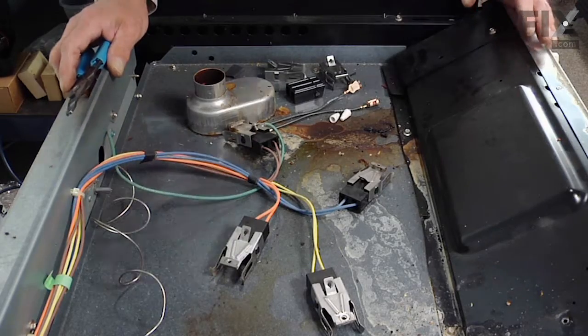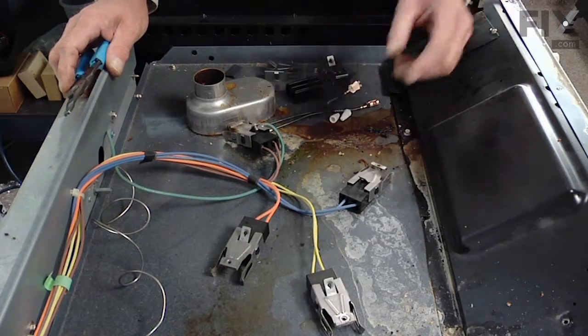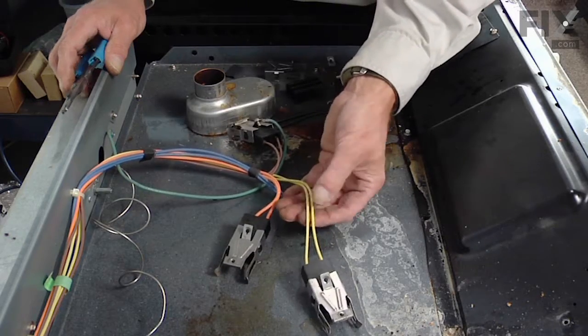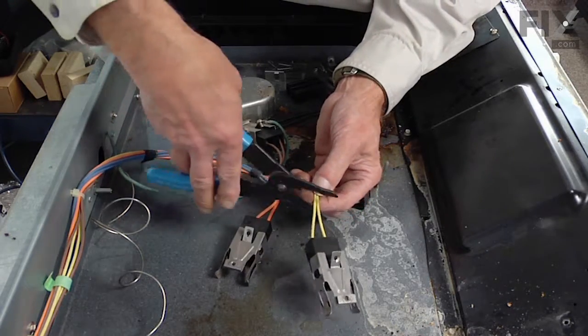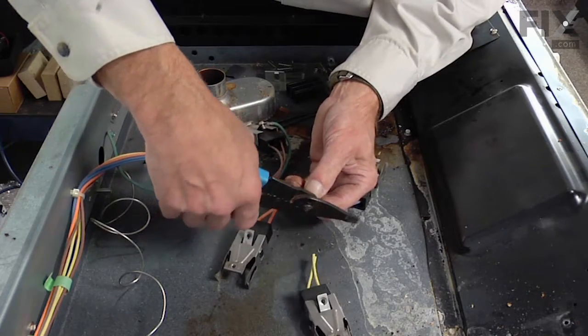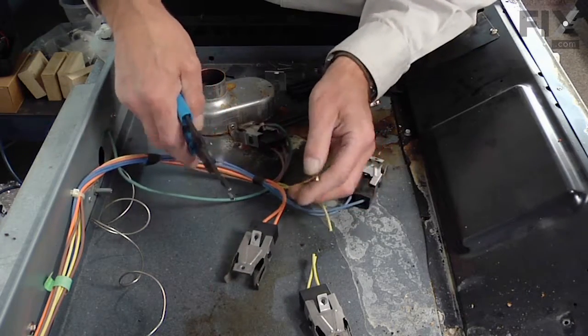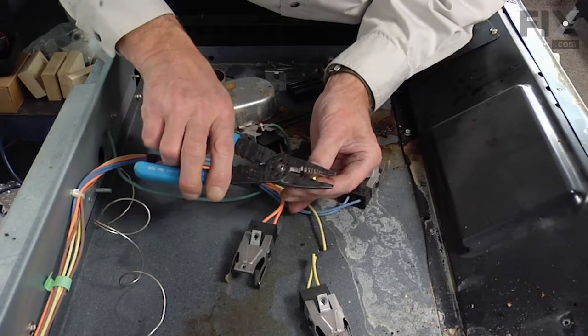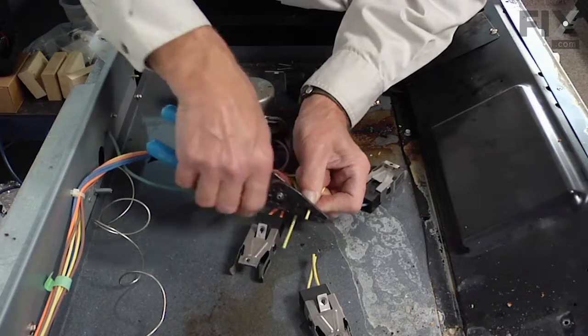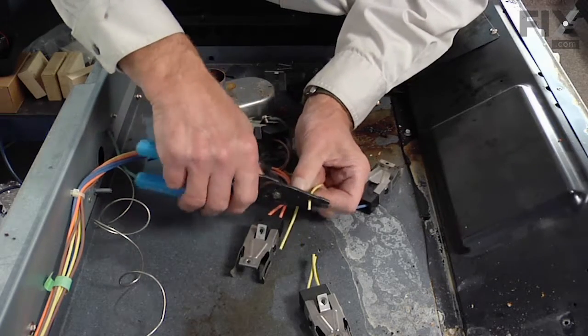Now that we have the main top lifted up and have access to the terminal blocks, choose the one that needs to be replaced. We'll cut that wire off about a couple of inches from the terminal block — just snip them off — and we'll strip back about three-eighths of an inch to a half an inch of the insulation on both wires.